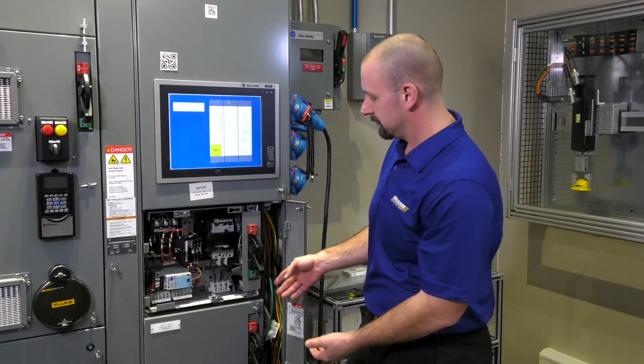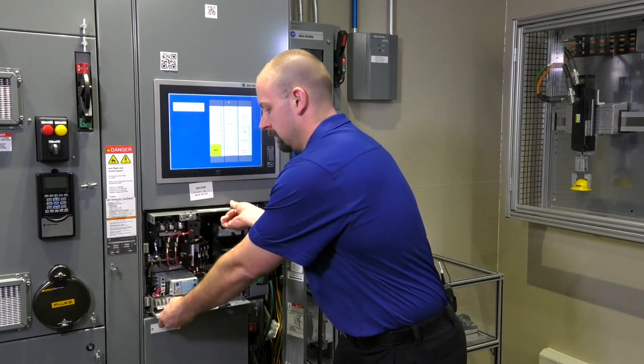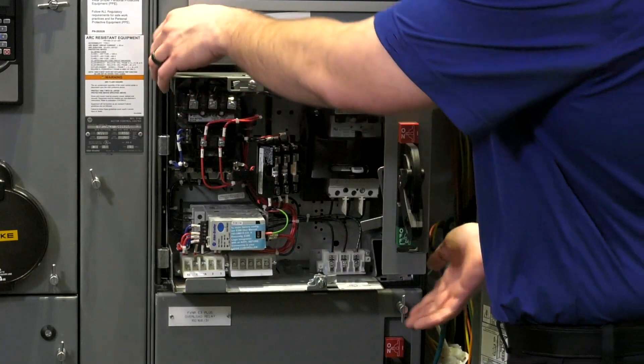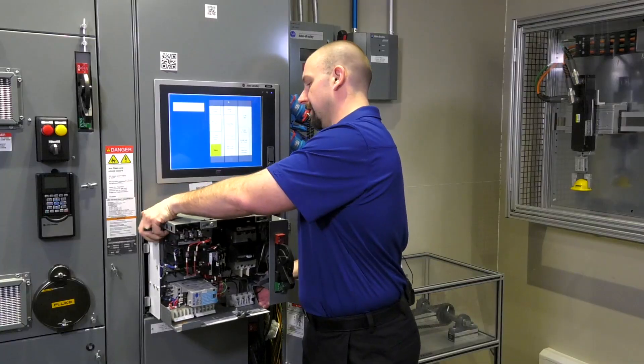Now that we've removed our cables and put them in the wireway for safekeeping, with a little tug the bucket should break free from the vertical bus. At this point, depending on the size of the unit, you may want to have someone help you, as they do get pretty heavy.